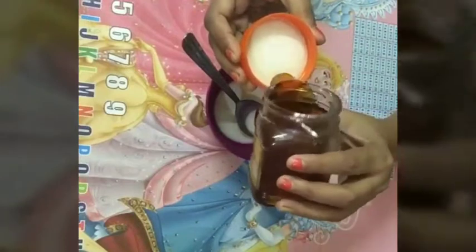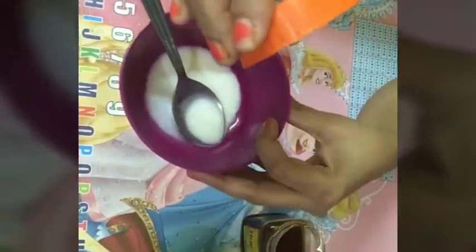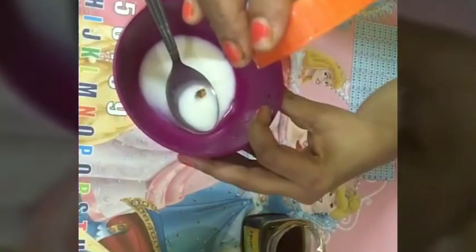Add 2 to 3 drops of honey. I am using Patanjali honey; you can use honey of any brand which you have.